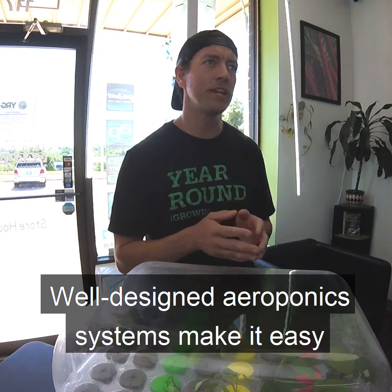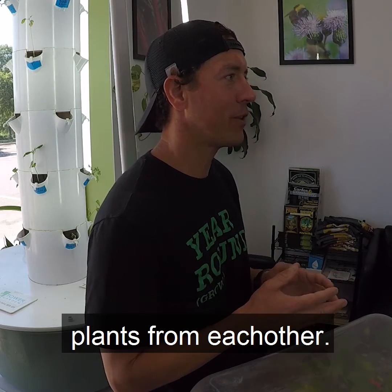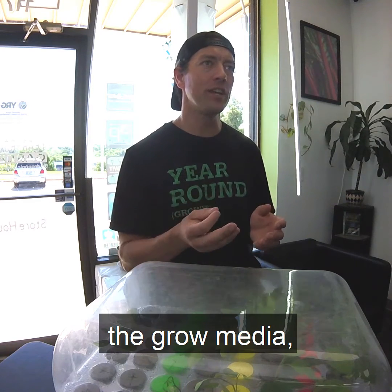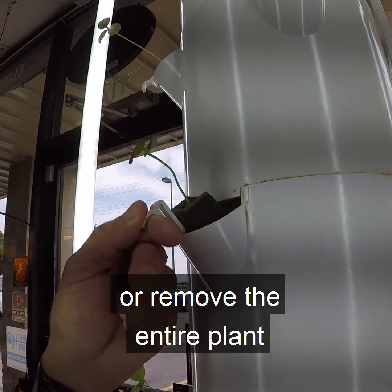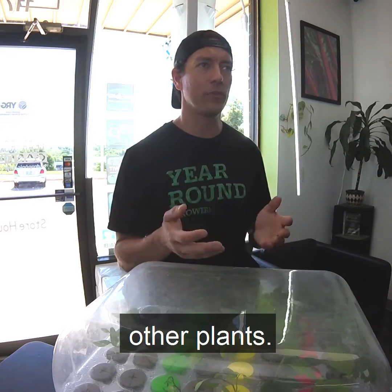Well designed aeroponic systems make it easy to work with your plants by providing adequate separation of the plants from each other. Because roots are not trapped within the grow media, this also allows a grower to move or remove the entire plant from the system quickly without interrupting other plants.